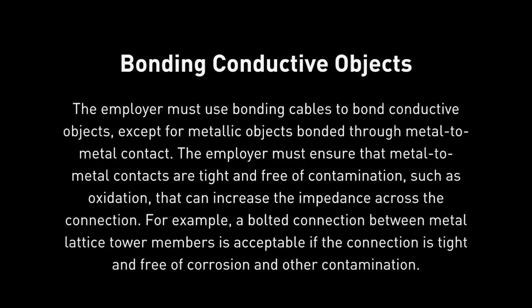One of the things that many employers and workers have overlooked is that OSHA says employers must ensure that the potential differences between conductive objects in the employee's work area are as low as possible. Appendix C in both OSHA 1910-269 and 1926-subpart V tells us that to achieve as low a voltage as possible across any two conductive objects in the work area, the employer must use bonding cables to bond conductive objects, except for metallic objects bonded through metal-to-metal contact. The employer must ensure that metal-to-metal contacts are tight and free of contamination, such as oxidation, that can increase the impedance across the connection. For example, a bolted connection between metal lattice tower members is acceptable if the connection is tight and free of corrosion and other contamination.